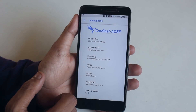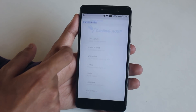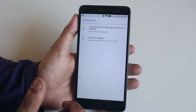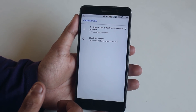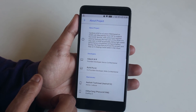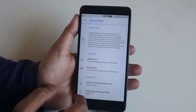In OTA updates, it shows if there is a latest build available. I'm not sure if it can update the ROM itself, but it should at least show the latest build. I'm already on the latest build, which is why it's showing 'your system is up to date.' In the About Project section it shows the names of the developers, so huge thanks to them.